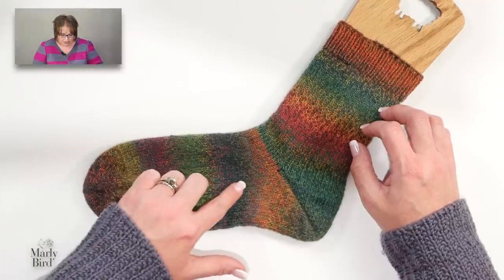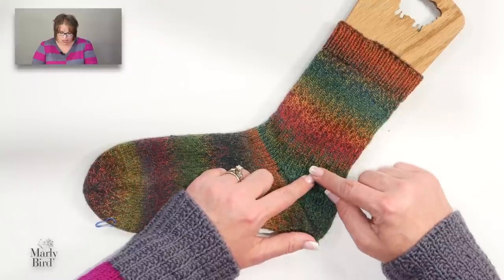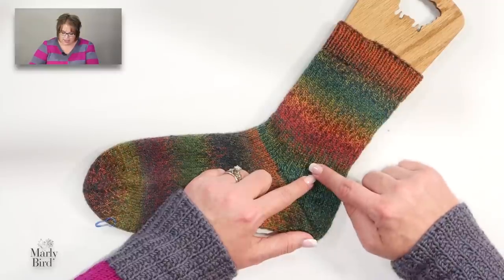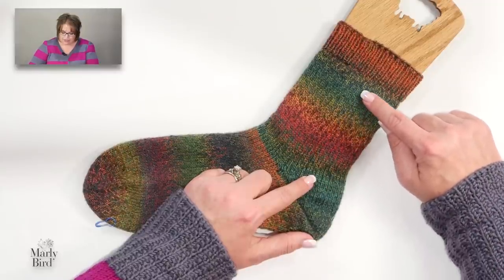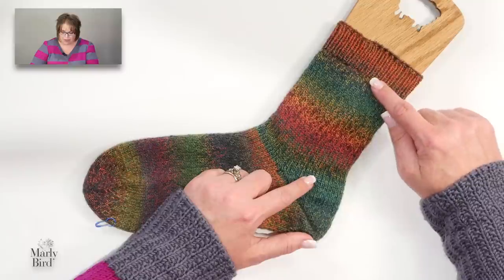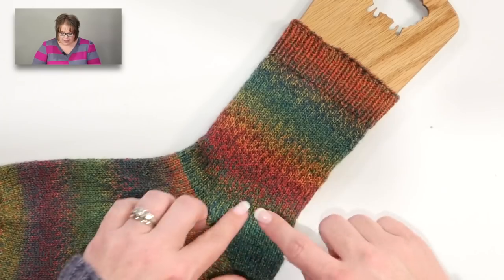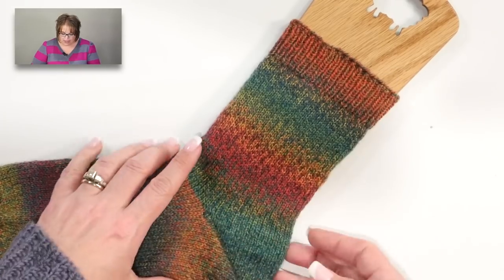The cuff is really what helps hold the sock up on your leg. The beauty of making toe-up socks is that once you've completed the toe, foot, and heel, you can use all of your remaining yarn for the leg. Simply work the leg up until you have enough yarn remaining for about an inch of ribbing, and then you're done — no waste left over, no random scraps of sock yarn, just a pair of socks that used all the yarn.